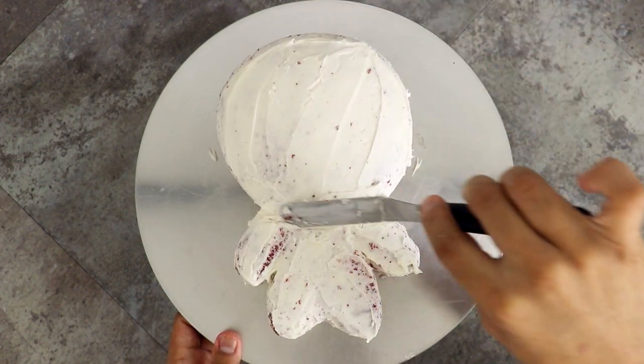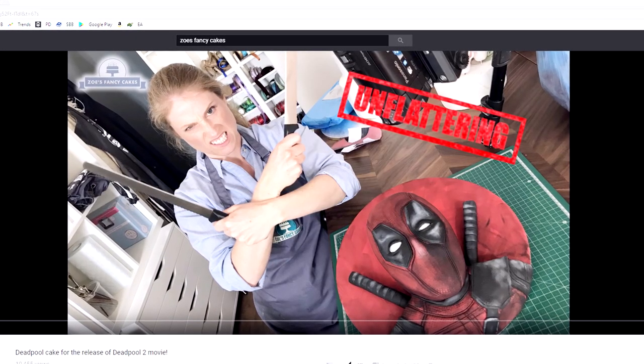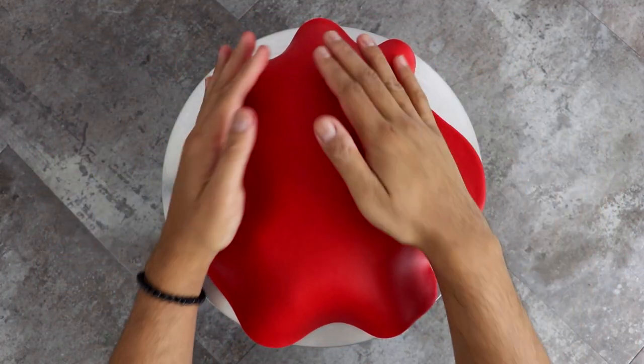I placed this into the fridge for about 30 minutes, and while I was chilling I was YouTube-and-chilling and watching Zoe's Fancy Cakes — she made a Deadpool cake too! It looks so good, go watch it, it's in the description box. Comment and spam her with 'Koalipop sent me' — that'd be kind of cool.